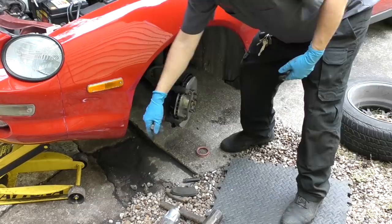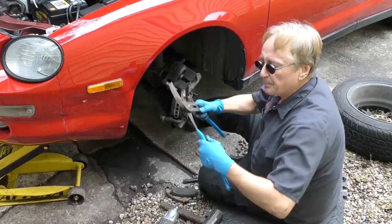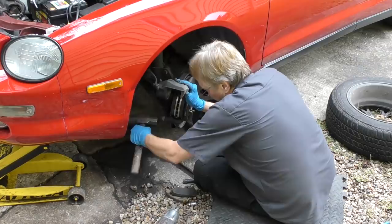Put the new rotor on, then the caliper brackets — get them nice and tight. Put the brake pads on, remember to lube the lips, then slide the caliper on at an angle and push it in place. Remember to squeeze the caliper back in; now it's back in its hole.